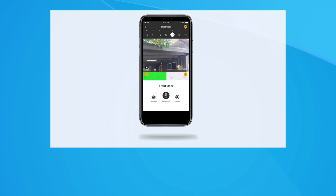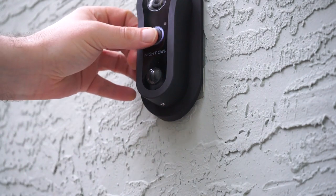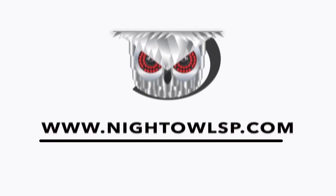Before testing the smart doorbell, return to the app and go to the settings. Change the setting to 'digital chime.' After adjusting the settings in the app, go ahead and test the doorbell — it should be ringing and ready for use. Thank you for watching and for being a Night Owl customer. Enjoy your new smart doorbell.